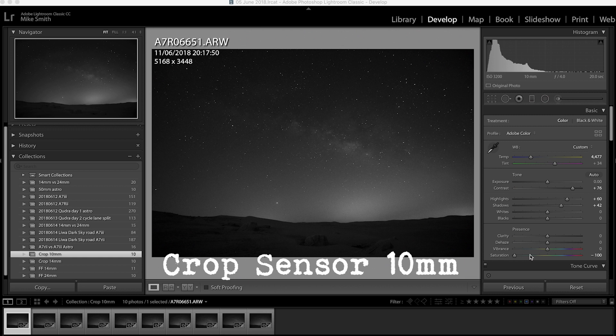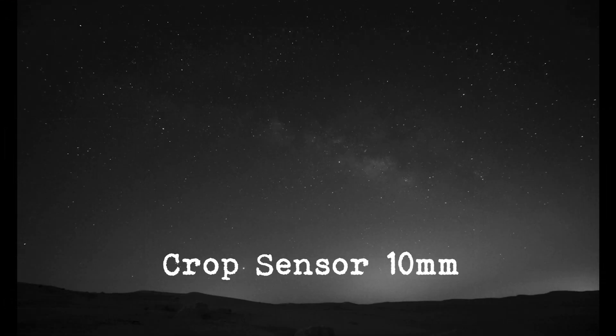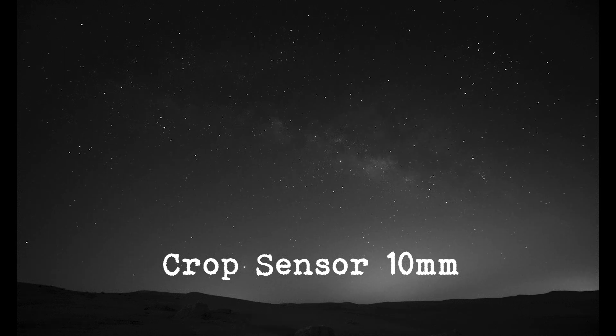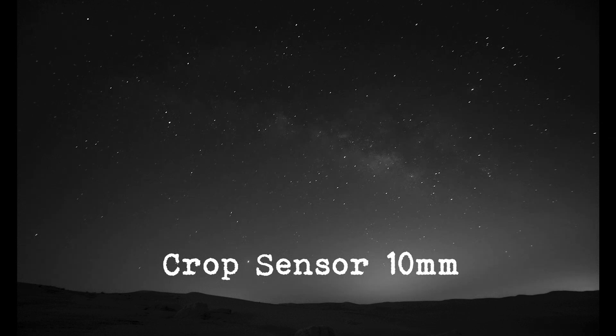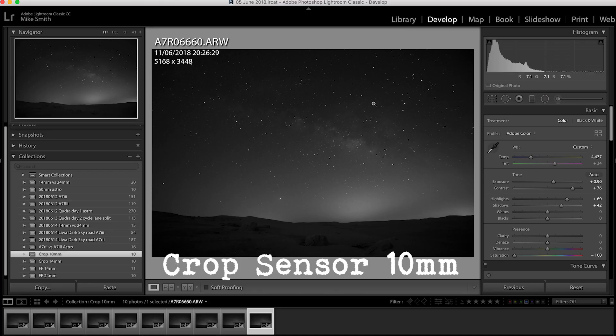Here are the images. I've dropped the saturation down to minus 100 so the color doesn't distract. I'll make it full screen. This is at 20 seconds, 25, 30, 35, 40. You can see the stars are really starting to streak in the top corner. By 50 seconds you can see that all of the stars in the shots are ovals. Even when I reduce it to this size in the frame you can still see how streaked those stars are.